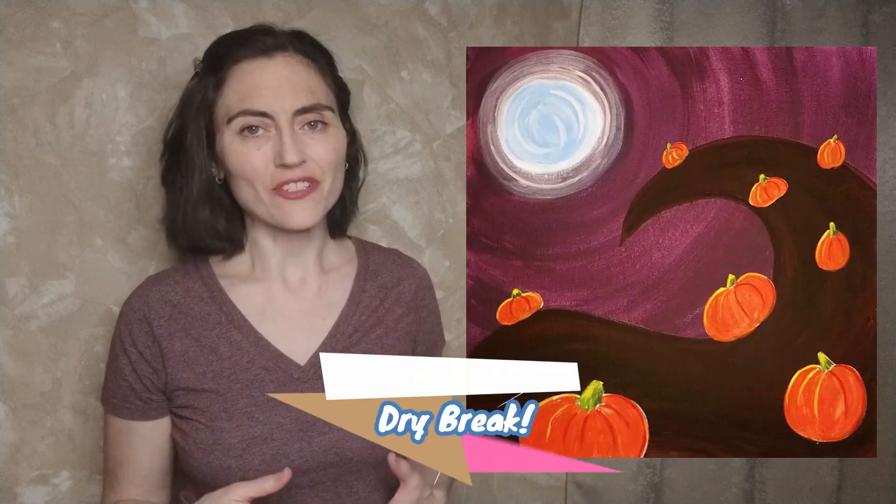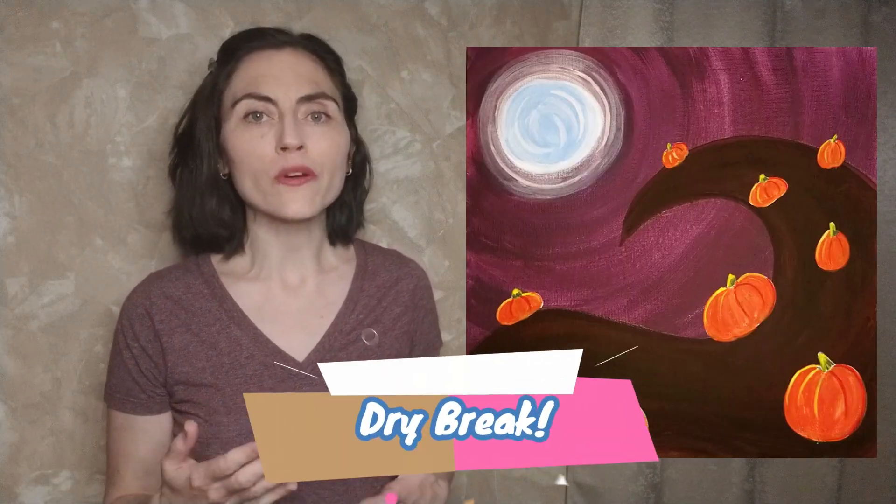While we are waiting for that hill to dry, let me know down in the comments what are your favorite horror or Halloween movies? One of my favorites is The Nightmare Before Christmas — but what about you? Let me know down in the comments.